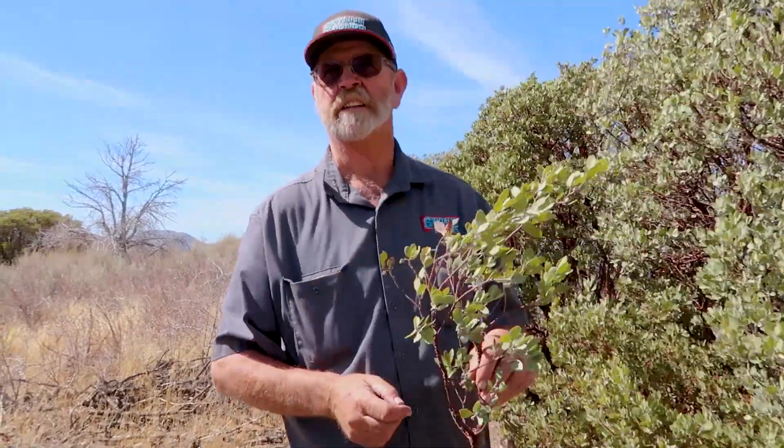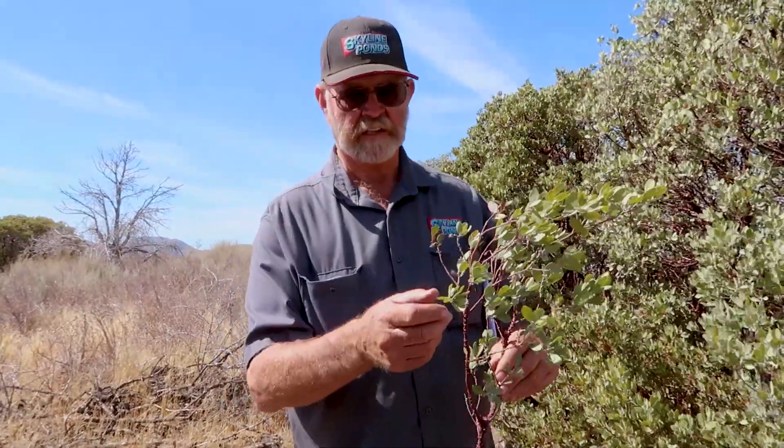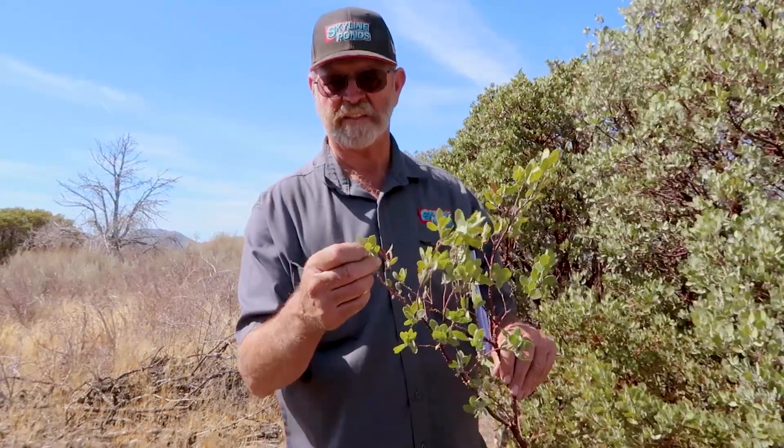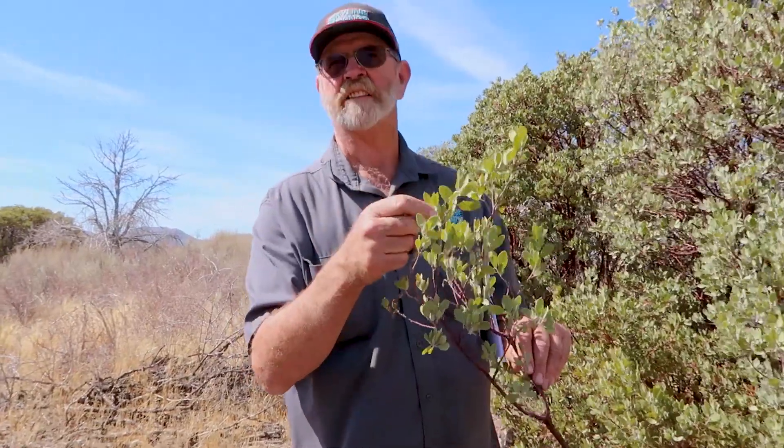This has got what they call a sclerophytic leaf. Sclerophytic means it's a very hard leaf. It's got a hard leaf surface and that sclerophytic leaf helps reduce moisture loss — it doesn't transpire as much water.